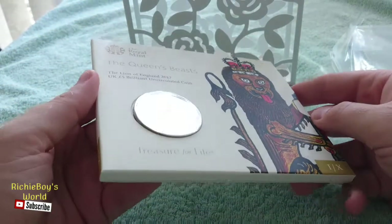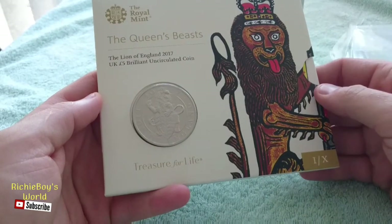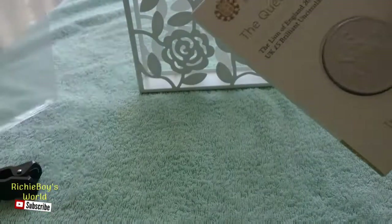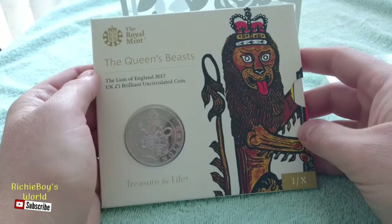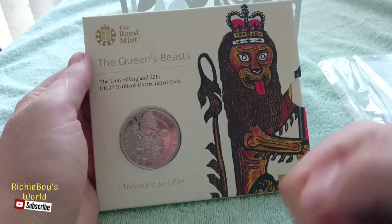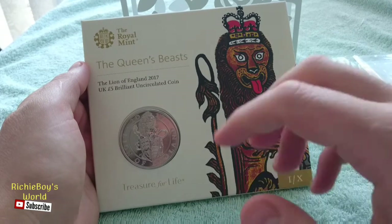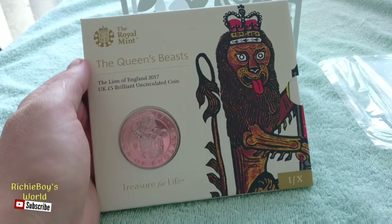So guys, if you want to be in with a chance of winning this beautiful coin, subscribe to my channel and press that little bell for notifications. As soon as I announce how it's going to be given away, you'll be one of the first people to know. Thank you for watching — like and subscribe, and I'll see you in my next video. Take care, goodbye!